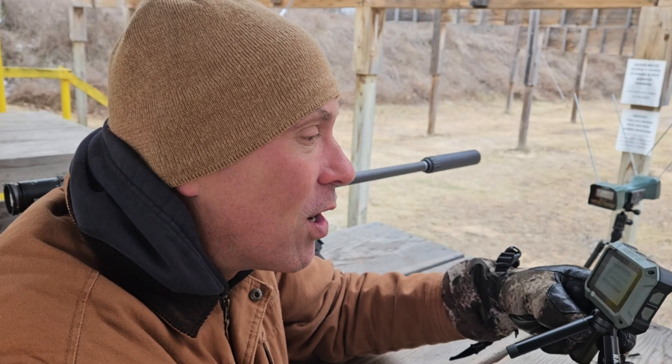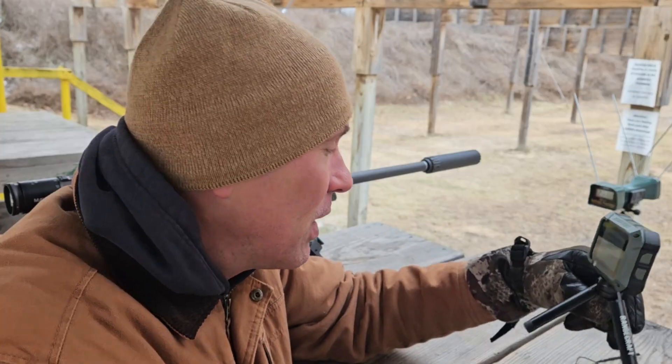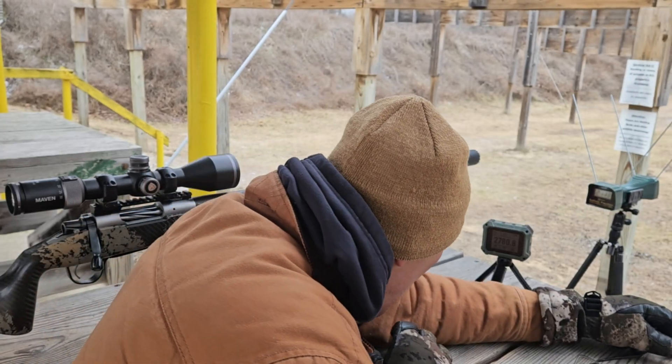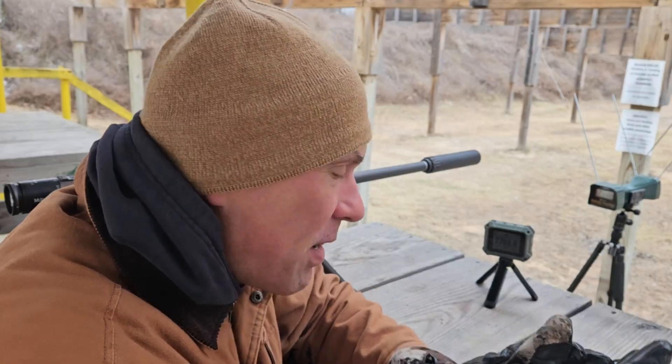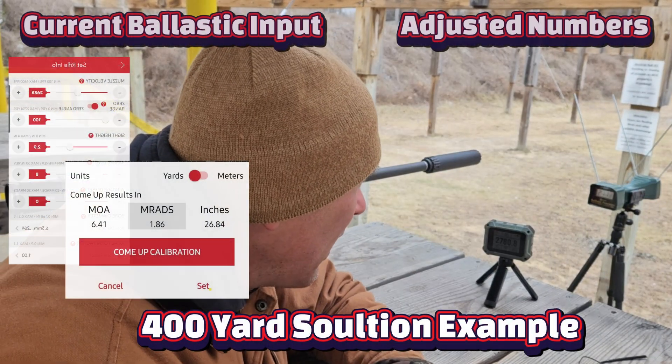So now I'm going to take these averages — the other nice thing about this Athlon is it does a lot of the math for you, tells you everything. Average was 2,764 feet per second. I've got to log into my ballistic app and see what numbers I had entered and see where that shakes out.